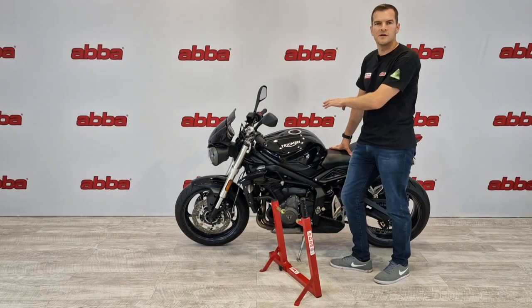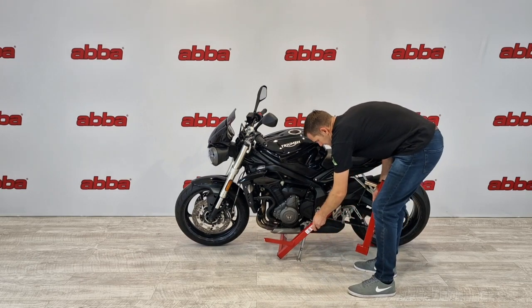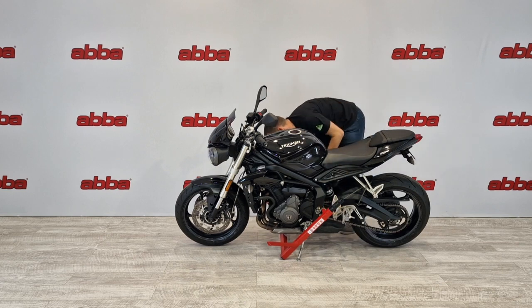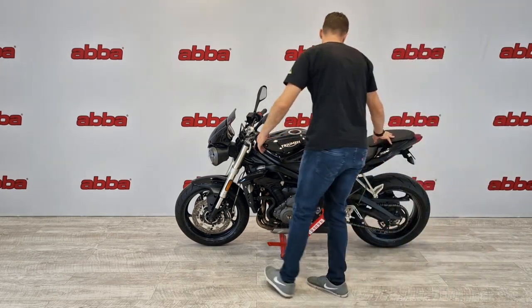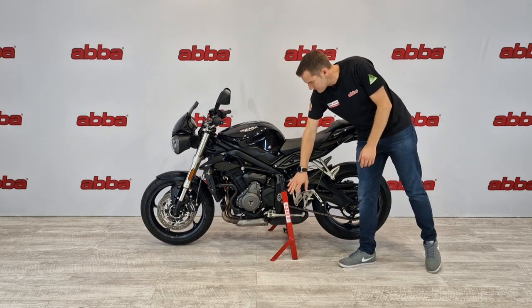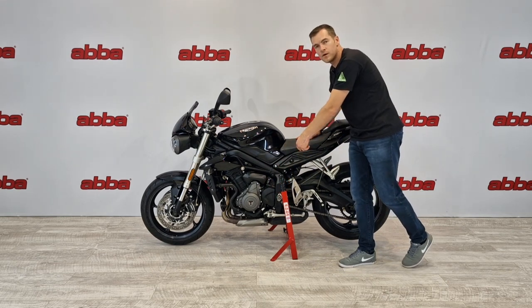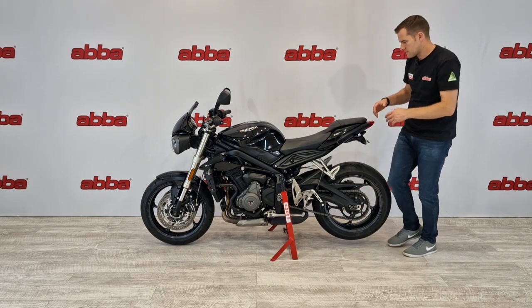Now we have the swing arm removal kit fitted to both sides of the bike, we simply fit our superbike stand in the normal way. As you can see, we now have the superbike stand fitted to the swing arm removal kit. The swing arm pivot is completely accessible, enabling you to undo the swing arm pivot bolt, remove the pivot, and take out the swing arm — do the greasing, whatever you need to do. It's a great tool for the job.